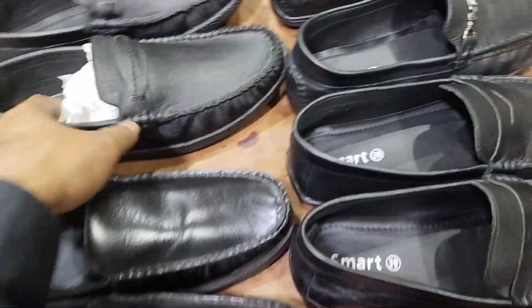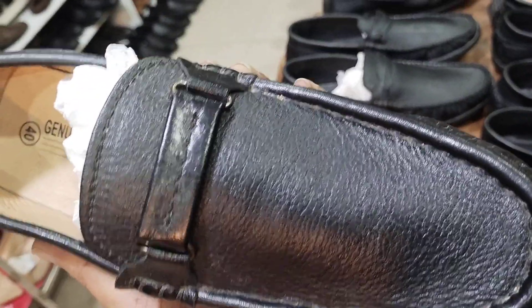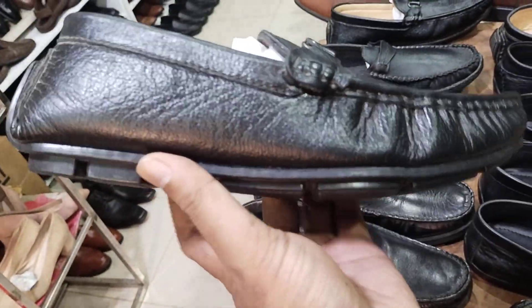This size will be 42 — size 42 is available. For those who want this, those who want this kind of style, this one is only 40 on offer.